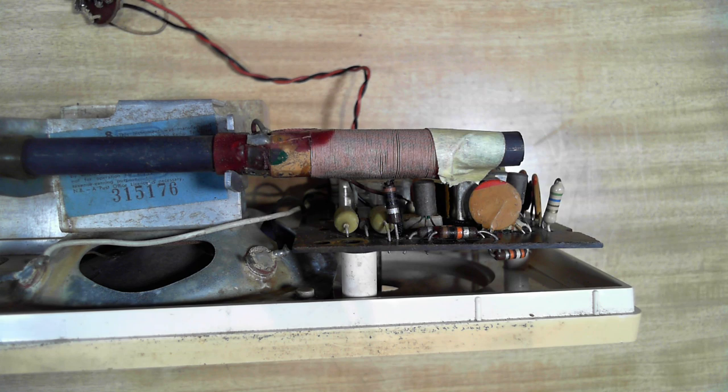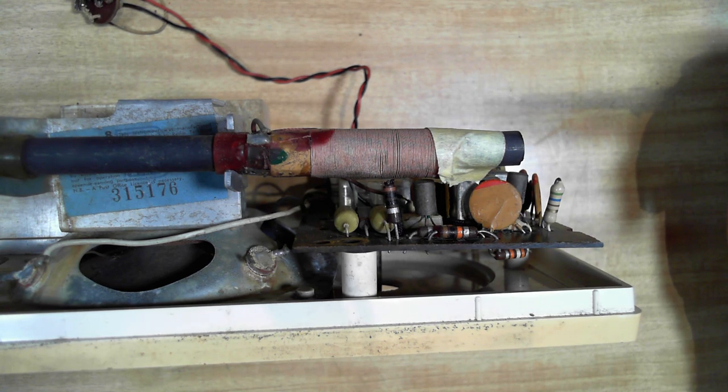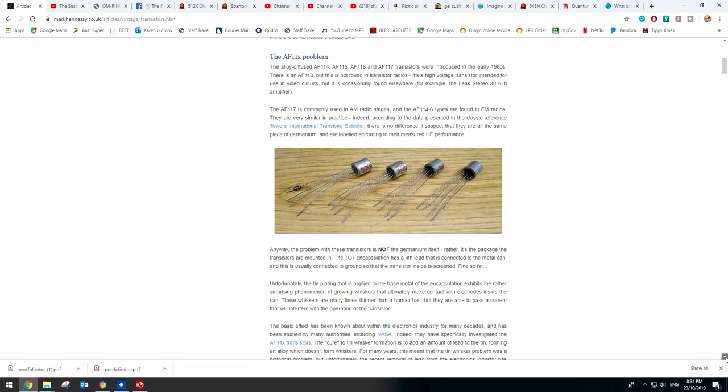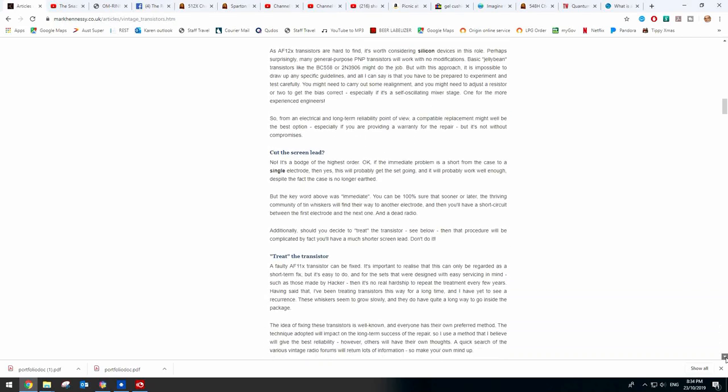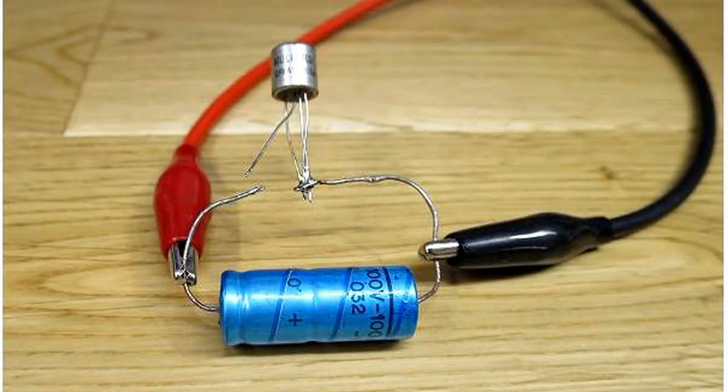So what I did was find a fix for this. The fix is an article on the internet written by Mark Hennessy - I'll leave a link below in the description. What he's saying is: you tie the base, emitter and collector together, solder them together. This transistor has a shield lead on it - you keep that separate - and then you put a capacitor discharge through them. It should burn off the tin whiskers and your transistor should return to operation.